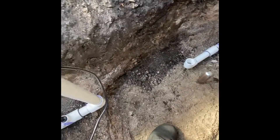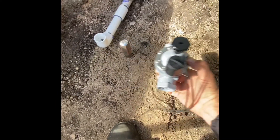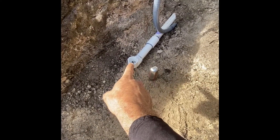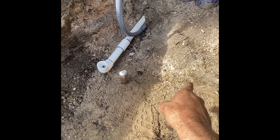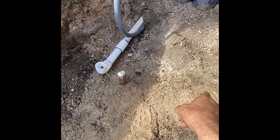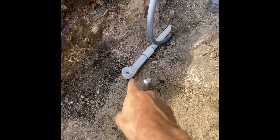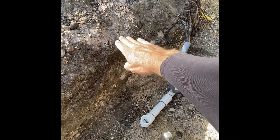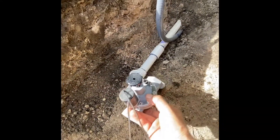Today we're going to be building a manifold. What a manifold does is connect all three of my valves. This is the main line coming in right here. There's going to be a T here, a T here, and a T here. I'm going to leave a little space so if we add a fourth zone we're able to. This is the water supply line coming in. I put the screwdriver in the ground so I know exactly the height I want the box.